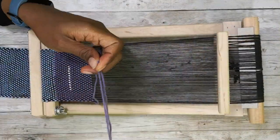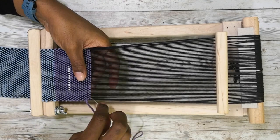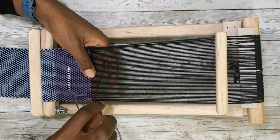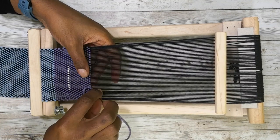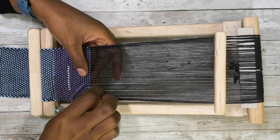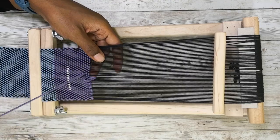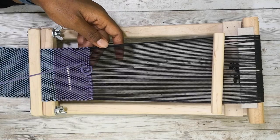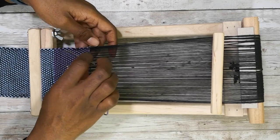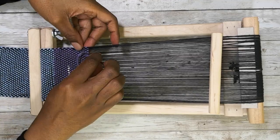I began and ended my weaving just by using a simple whip stitch. Sometimes new weavers get confounded by trying to learn how to do the hem stitch and they can't get it quite right and they get frustrated. It's okay — just start weaving, that's the important part. Those other things like learning how to hem stitch perfectly will come. You can just whip stitch and tie a knot and your warp will be secure.